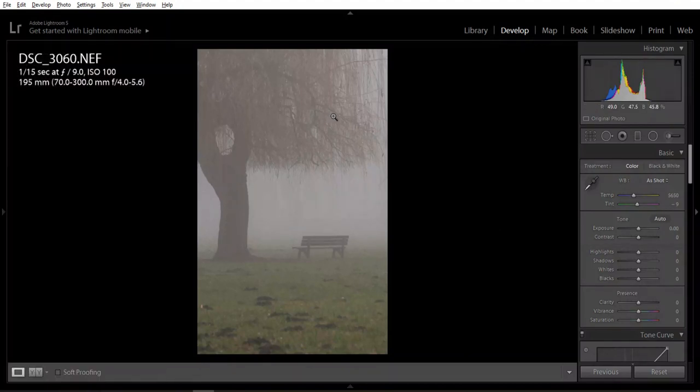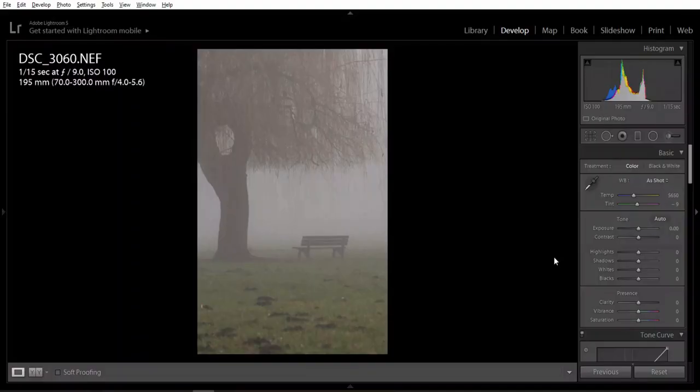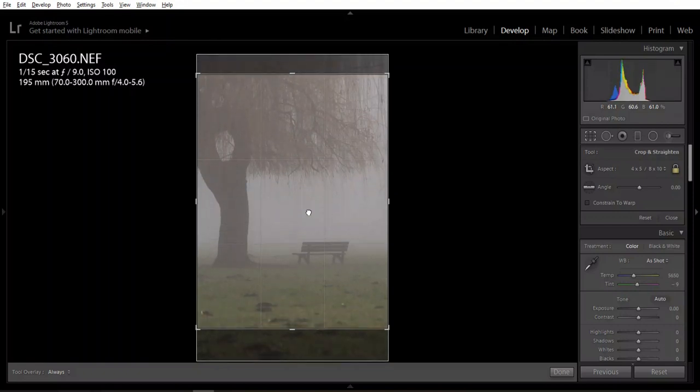Here's another photo — no editing done — 1/15 second, f9, around 200mm, which is about 300mm on a full-frame sensor. As you can see from the video I was vlogging — unfortunately without sound — you can see how I was standing far away and zooming in to take only the chair and the tree and to exclude distractions. I may have some distractions in the foreground here, so maybe a 4:5 crop would be better.